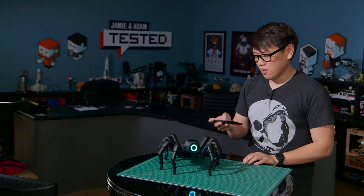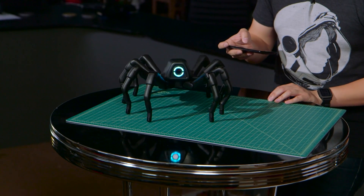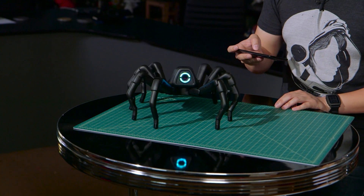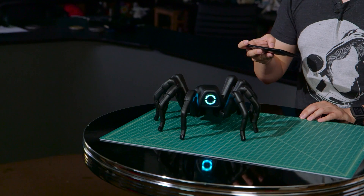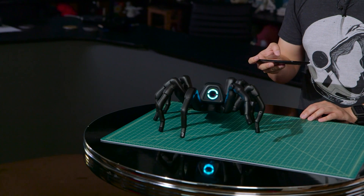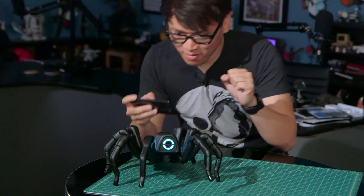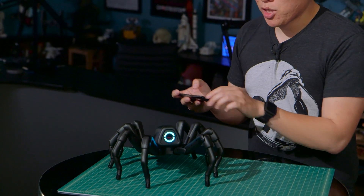Have him do a little wiggle — so cute! Have him do the worm. And even have him do the salsa. He's dancing! You can also change the color of the eye.